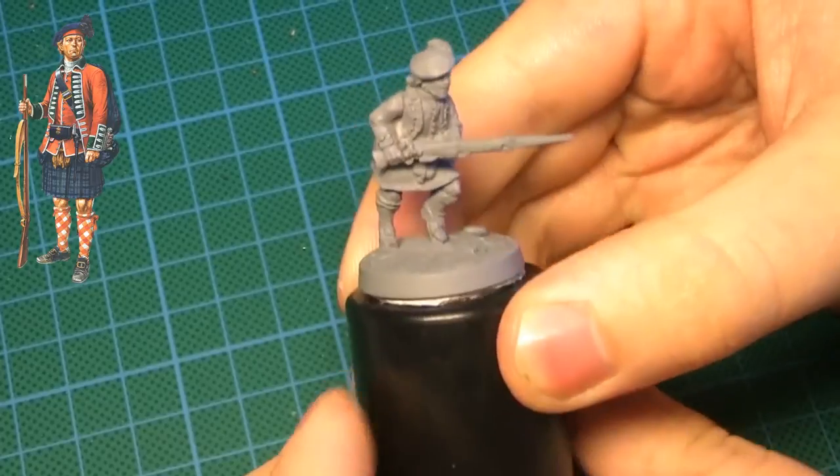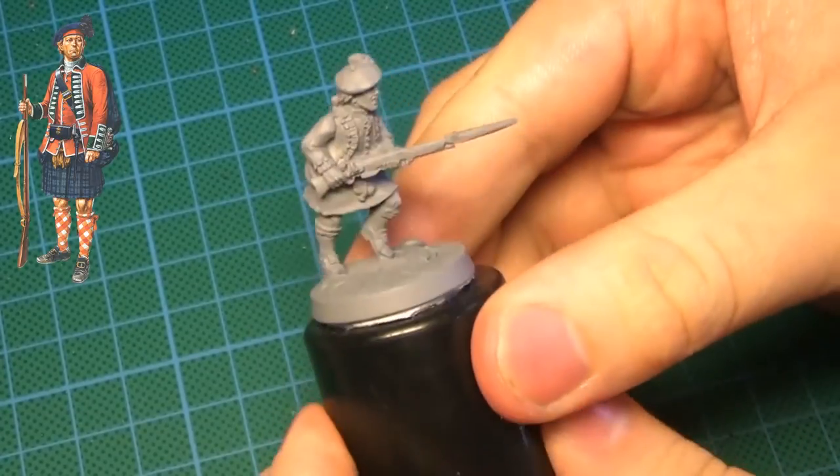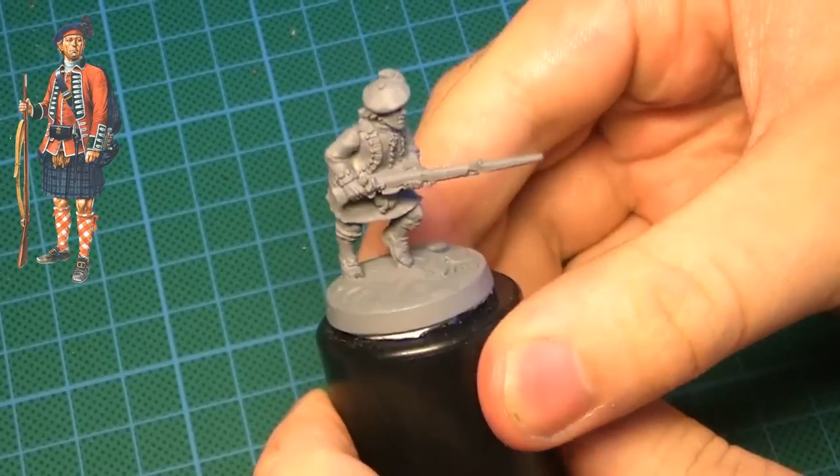Hey people, it's me Tristan, and in this video I will be painting up a British Highlander for the Muskets and Tomahawks game.